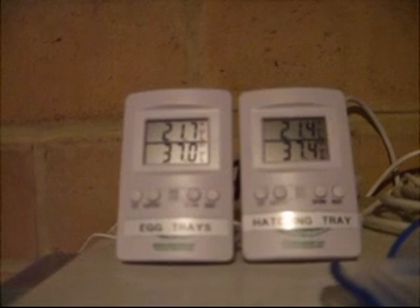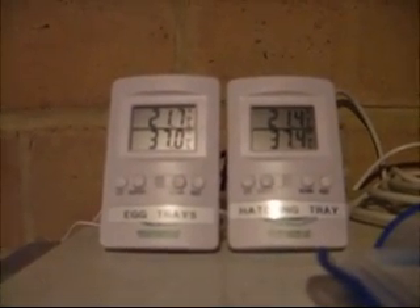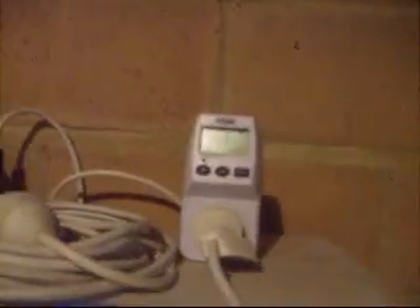Up on top of the fridge we have two thermometers with their probes inside. You can see the outside temperature is 21.7 or 21.4 depending on which one. Inside the fridge, both the egg trays and the hatching trays are reading 37 and 37.4 degrees respectively, which is pretty good. We also have an energy monitor — it's showing about 3.7 kilowatt hours used over about five and a half to six days. That means it's using about 0.6 kilowatt hours per day to run the entire incubator, which is frankly excellent.